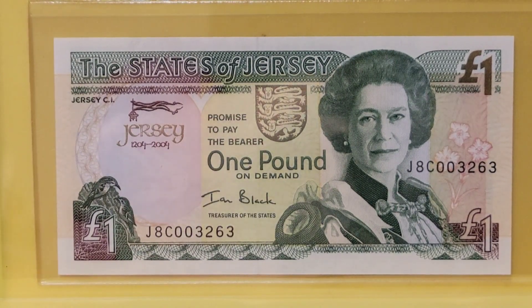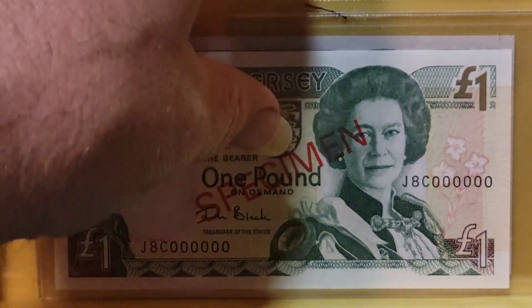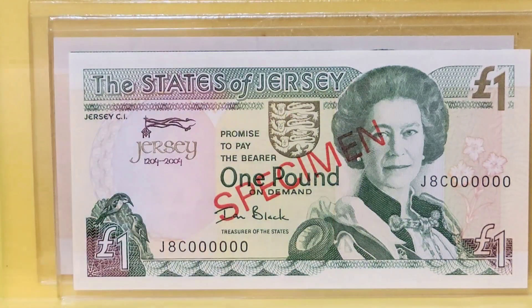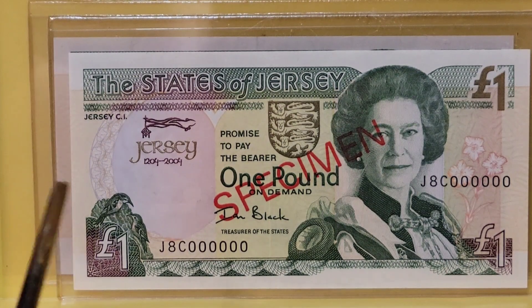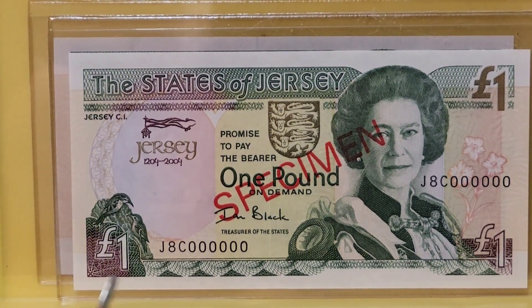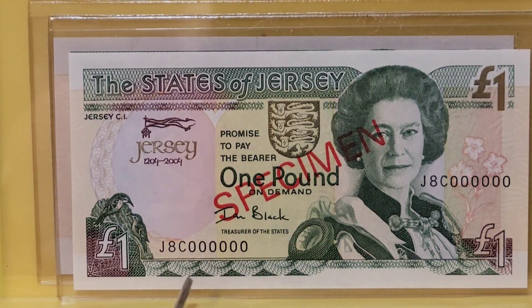I'm showing you a special commemorative note, but I'm also going to show you a specimen note of the same issue. It is both commemorative and a specimen. Specimens by design are not legal tender — they were originally designed to show bankers and people in finance what a new note looks like, but anymore they seem to be issued for collectors. We know they're specimens because they say 'SPECIMEN' right here, and they have a serial number that's all zeros — that doesn't mean it's a low serial number, it just means it is a specimen note.